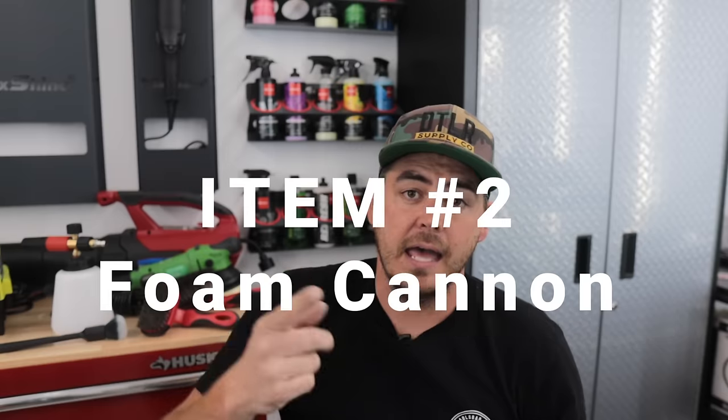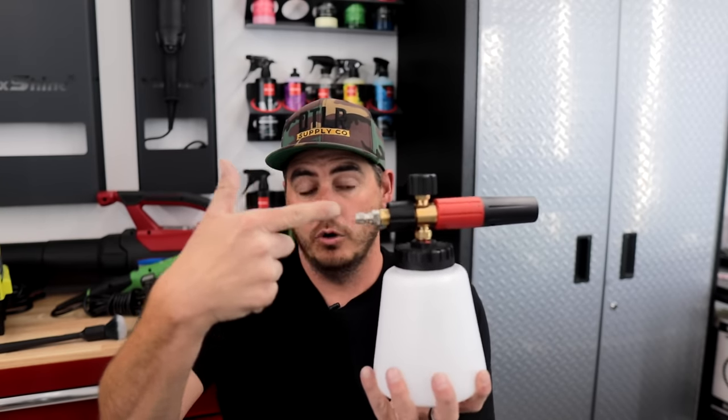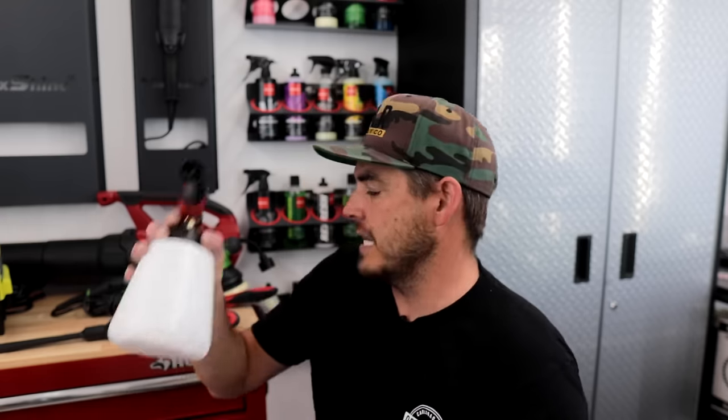Number two goes along with the pressure washer and that is a foam cannon. Basically the foam cannon attaches onto the pressure washer gun or wand, the soap goes in here, and you blast it to cover the vehicle in soap. I like it because it makes my workflow more efficient — the soap sitting on the paint gives it a chance to break down contamination so it's easier to remove during your contact wash.